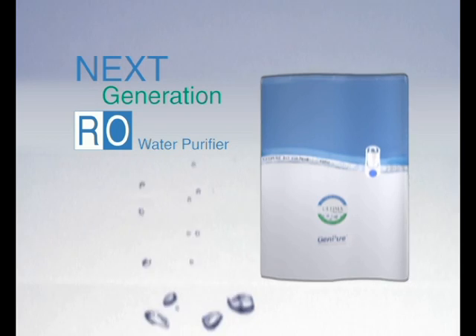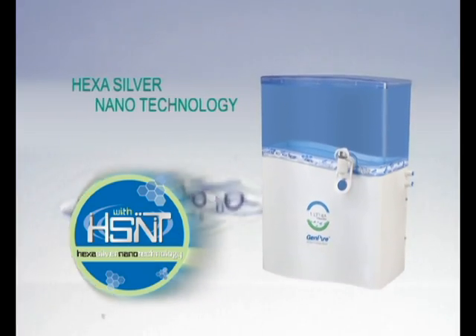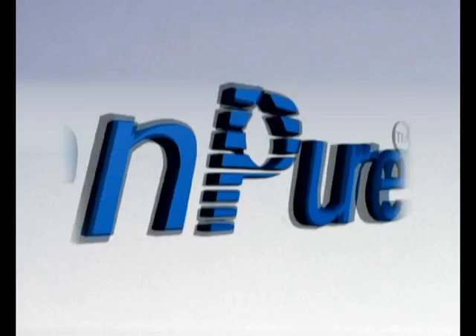The next generation RO water purifier — advanced six-stage silver nanotechnology, stylish wall-mounting with a see-through 10 liters pure water storage tank. Nothing but pure. GenPure.